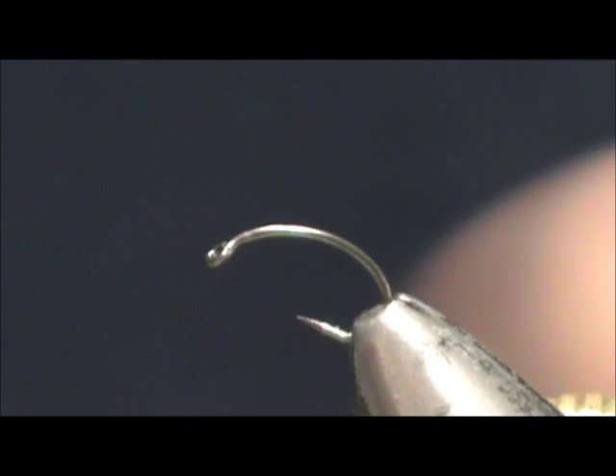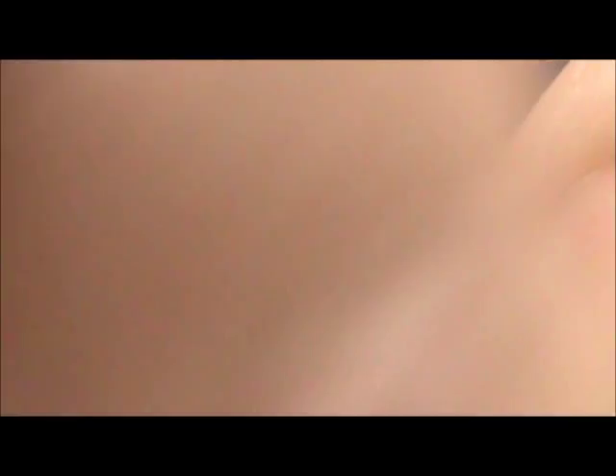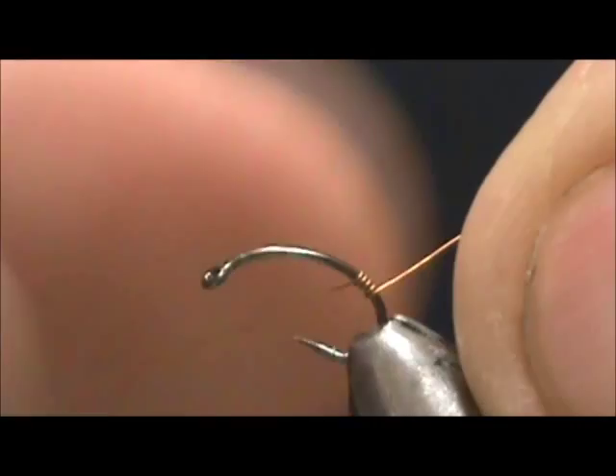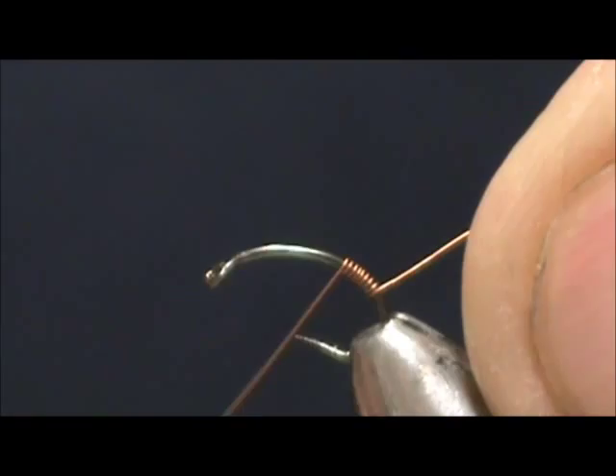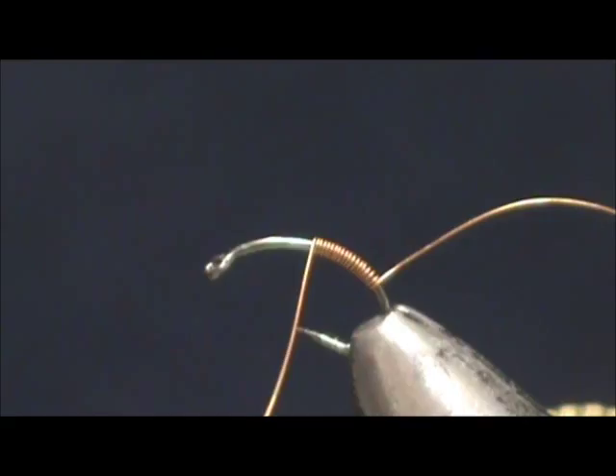I'm going to start with an extra fine copper wire. I'm going to start that around the bend and we're going to wrap this forward. Make sure you get some nice tight wraps on there, and you can push them together. You want to bring that up about two thirds the length of the hook.